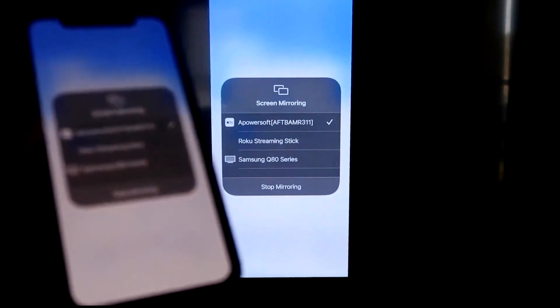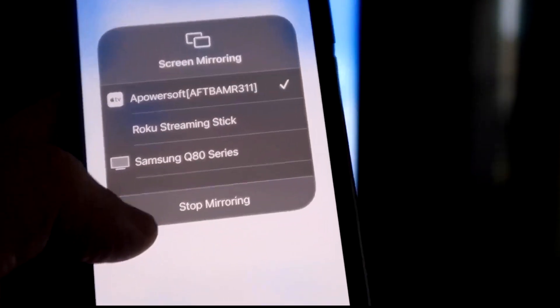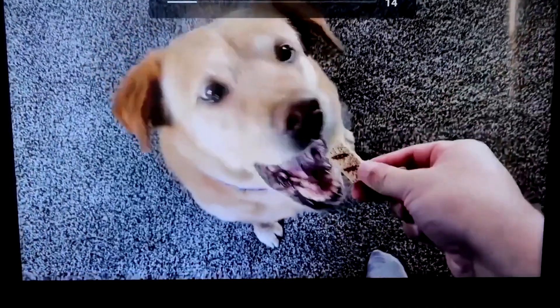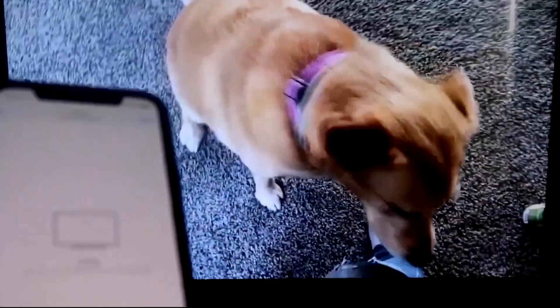Let me give you a quick test of how this works. To stop mirroring, swipe down from the top right and click the Stop Mirroring button. Let's play something from my camera roll — here's a test video I recorded with my dog. It's playing directly from my phone right to the TV, and the great thing is the sound is coming from the TV.